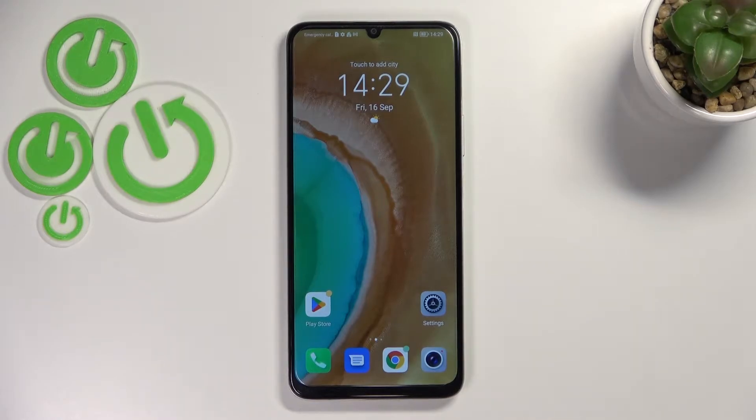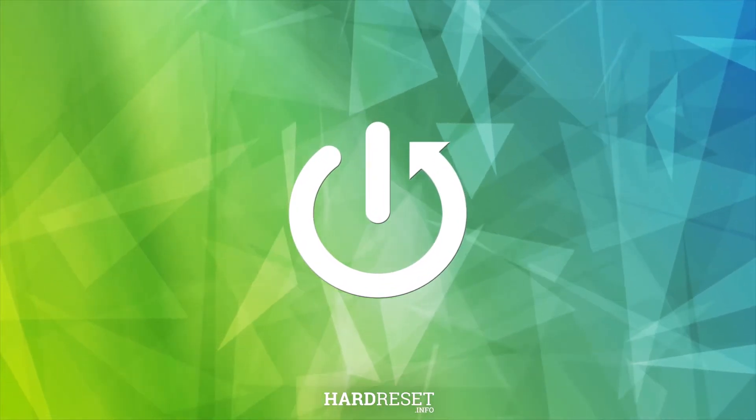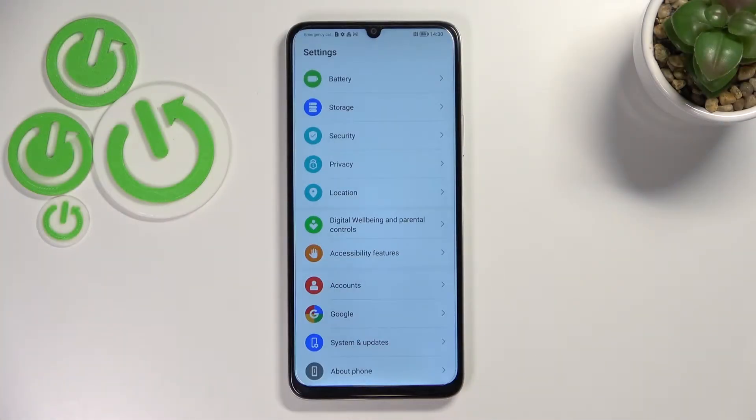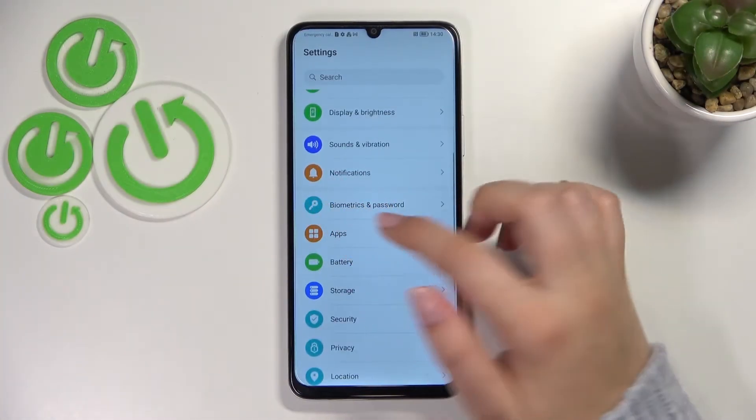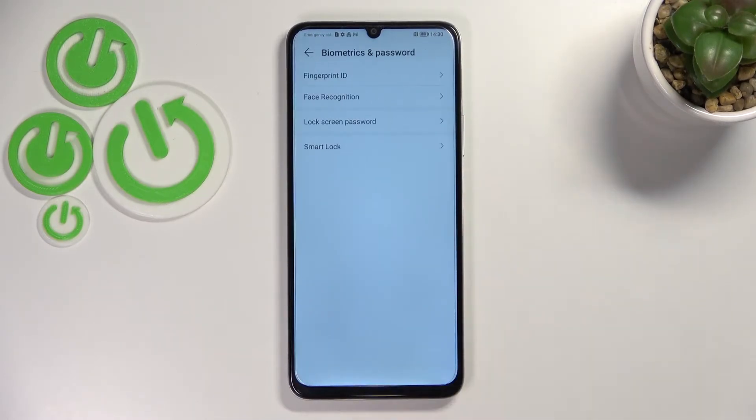Hi everyone. In front of me I've got the Honor X7 and let me share with you how to add the fingerprint to this device. First of all, let's open the settings and here we have to scroll down to find Biometrics and Password.